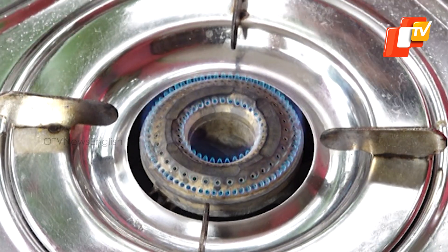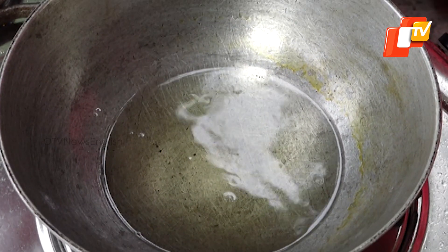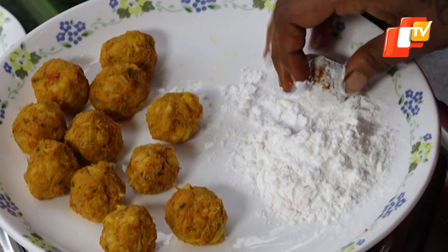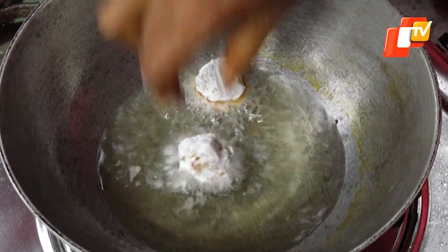Now heat oil in a kadai to fry the prawn balls. Take some corn flour on a plate and roll the lemon-sized prawn ball mixture in it before deep frying.